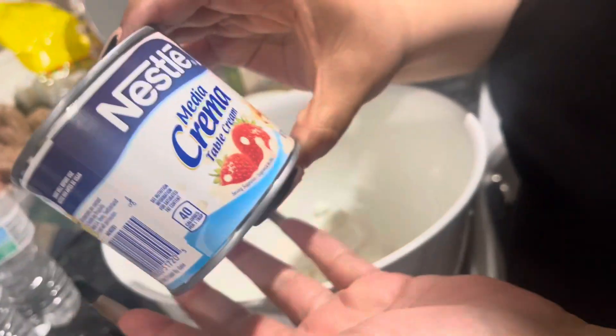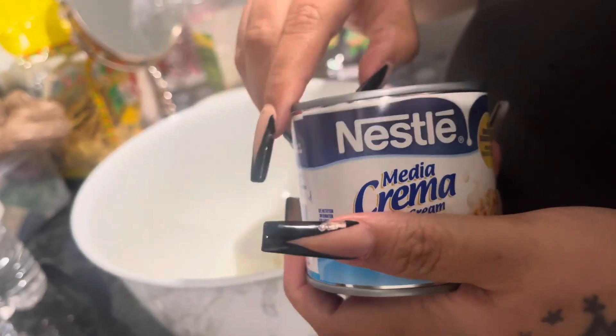Next we're gonna go ahead and add the media crema — yes, the whole thing.